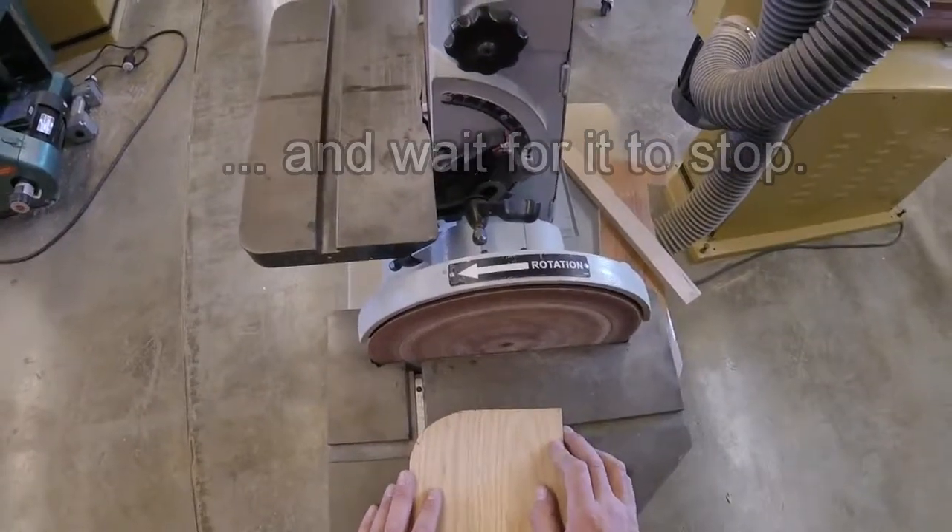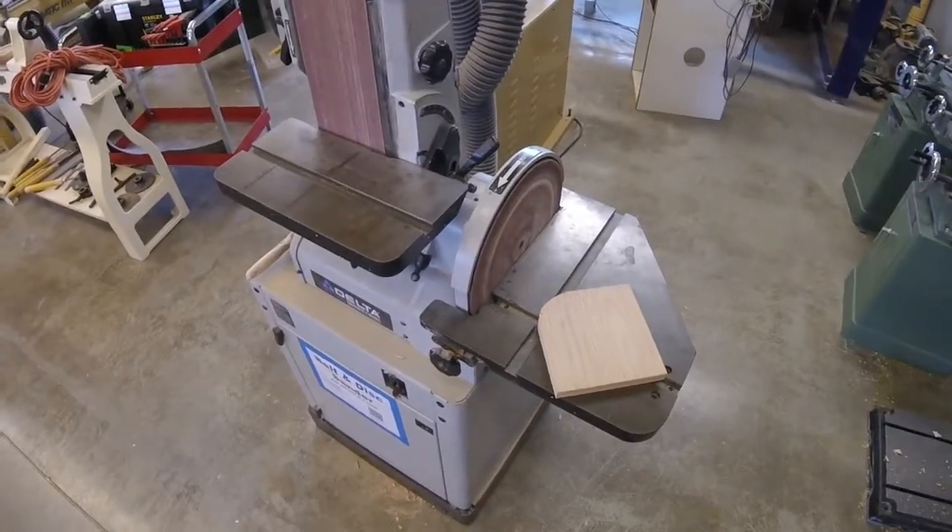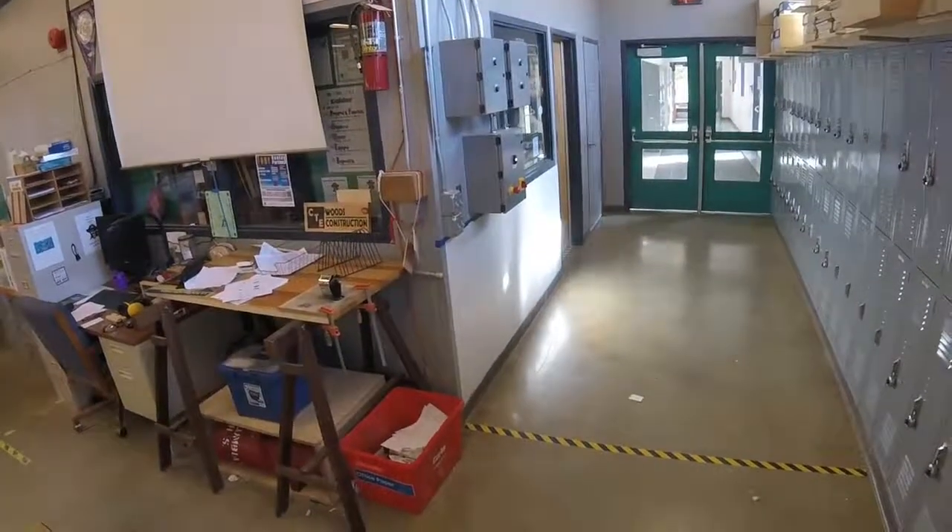Turn the machine off and wait for it to come to a complete stop. And that is your belt and disc sander, or combination sander. When you're done, turn off the dust collector.